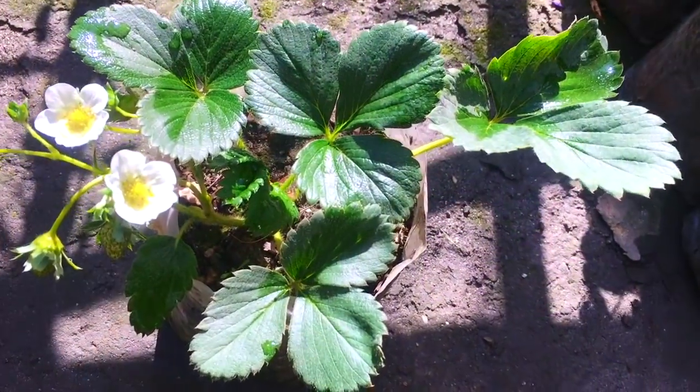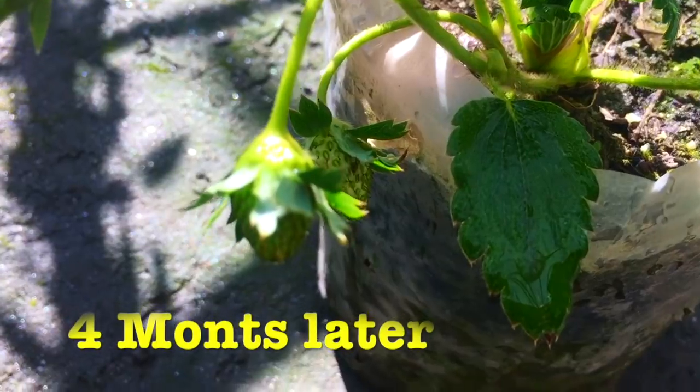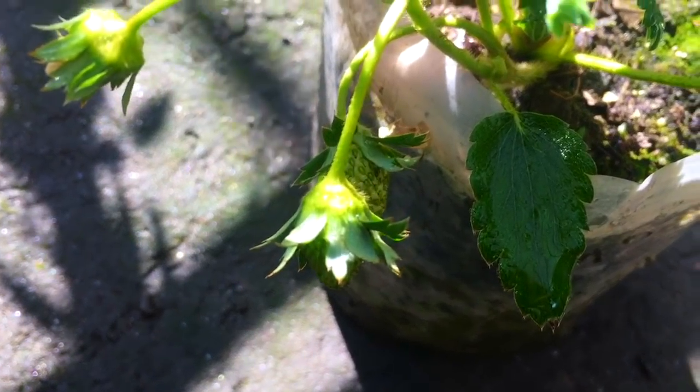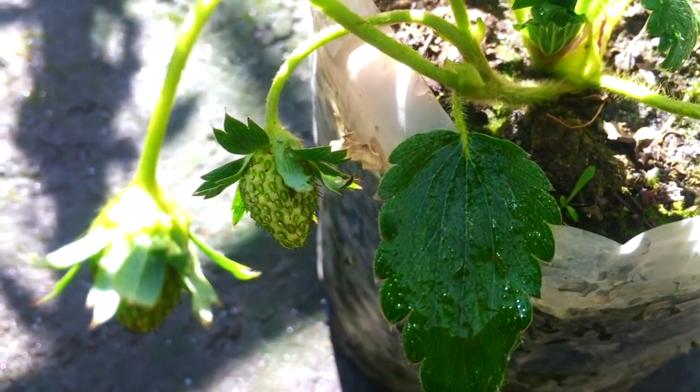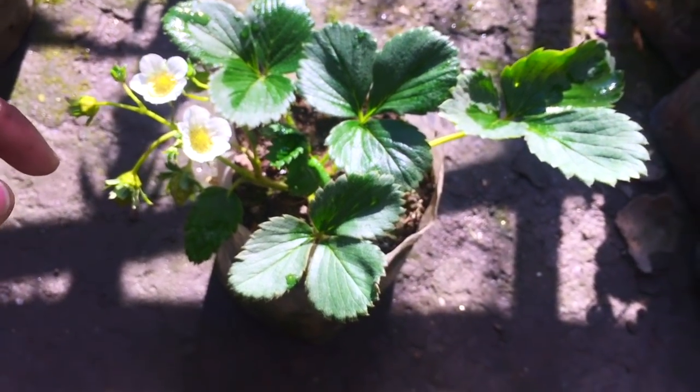A number of flowers are now visible and you can see newly grown strawberry fruits on the plant. The plant is also really healthy and doing really great inside the plastic bag.